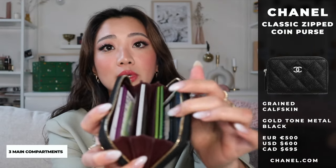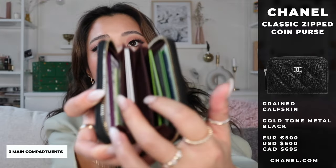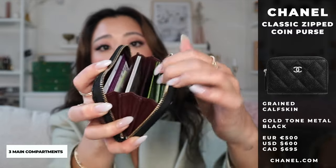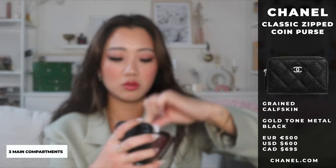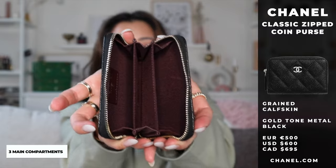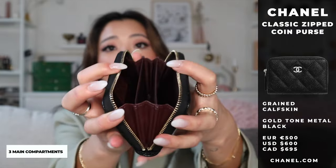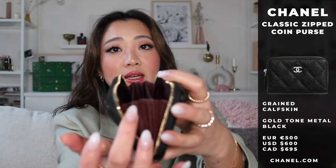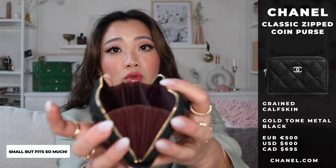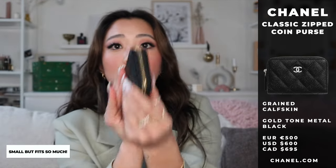When you open this, there are three different main sections that are sectioned off by a divider. As you guys can see, I'm going to take out my cards to show you. On the inside, there are three separate holders and you can separate your cards this way. You can already see the capacity of this wallet — it can really stretch out, but it can also be very compact once you close it.